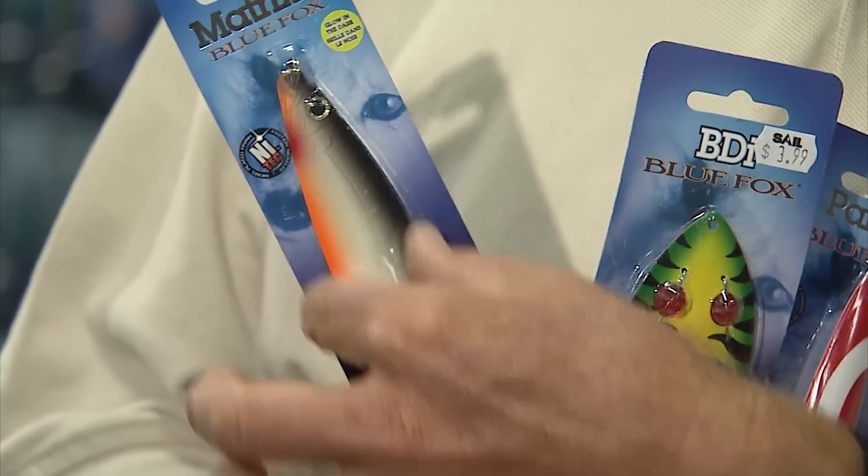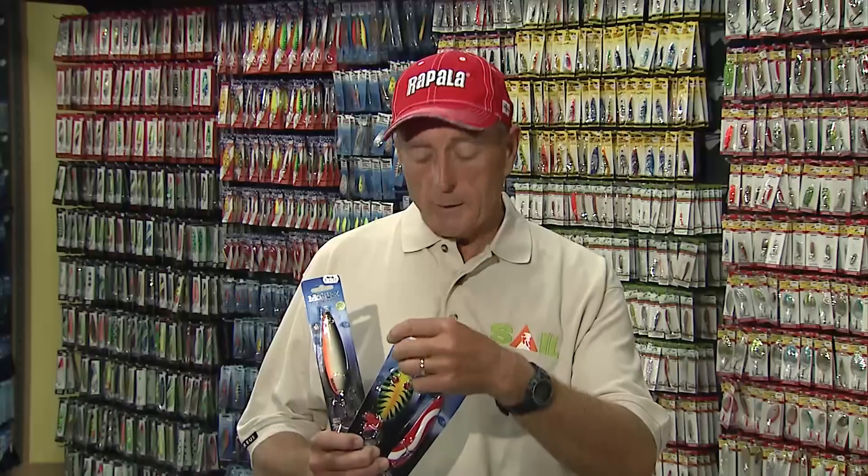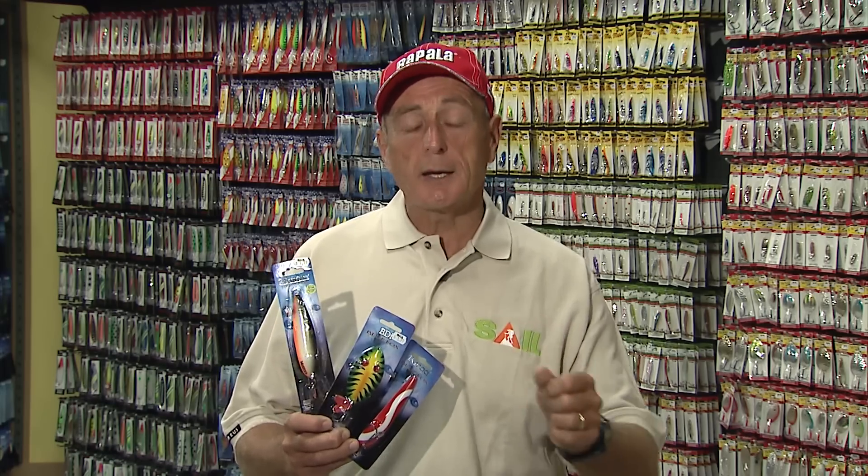And then the larger one that I have here is also more of a willow shaped color, so you'll have to retrieve it a little bit quicker. No matter which one of these that you use, you should be using a wire leader, and it would help if you use a Suffix 832 braided line to get better castability. And as soon as the fish hits, set the hook.